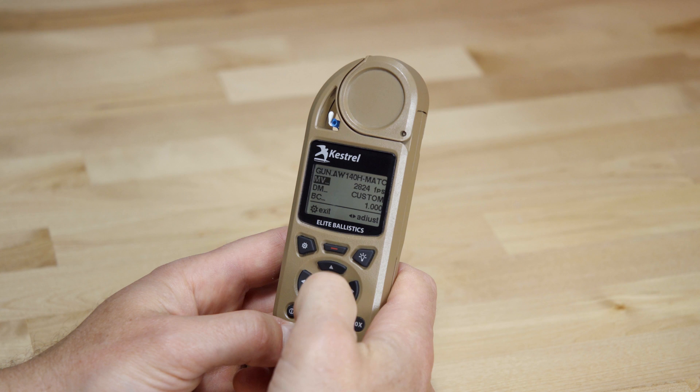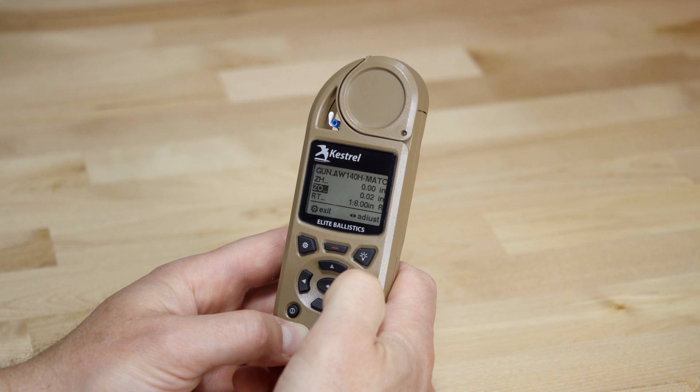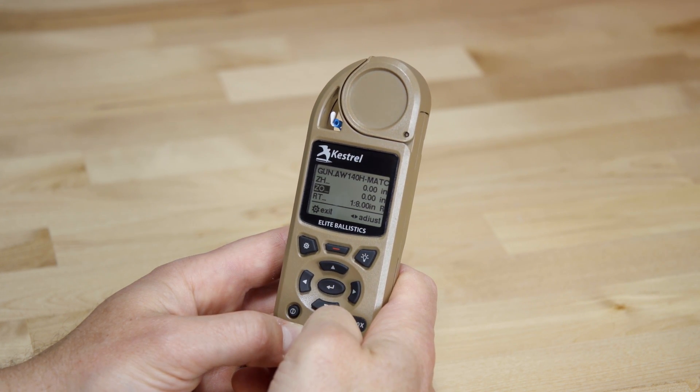If you've got an Elite or 5700X, we've updated the positive direction for zero offset. It won't change the solutions for any existing gun profiles you have, just how zero offset is displayed, with the positive for zero height and zero offset now being up and to the right as you'd expect.